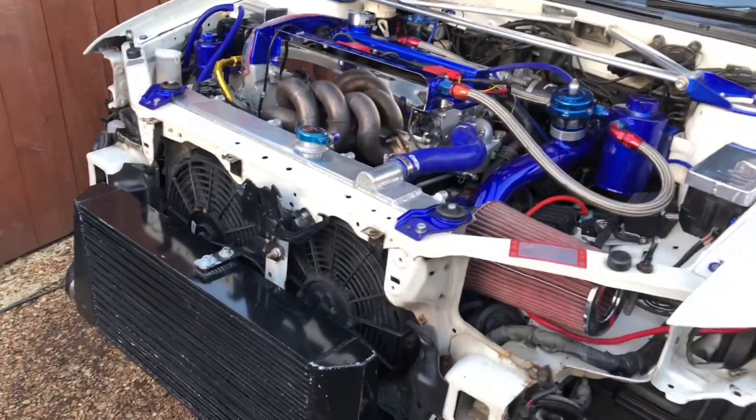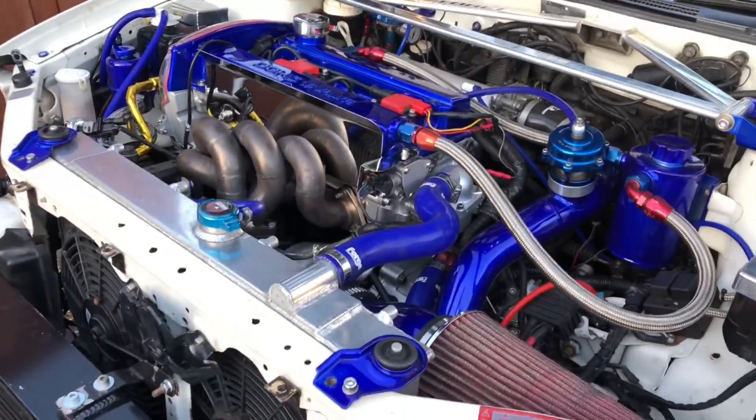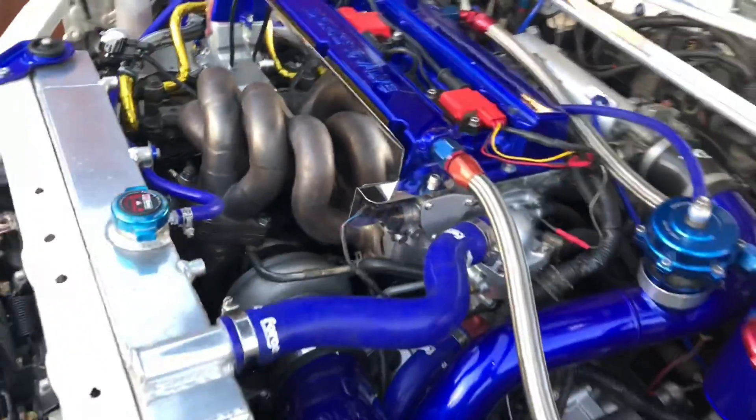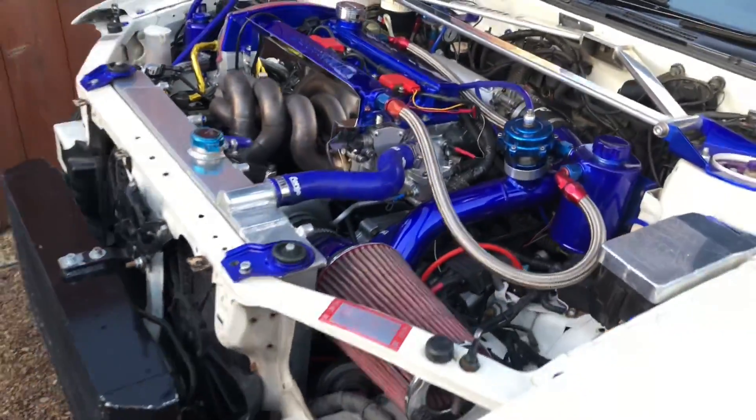The engine is running! You can hear how quiet it is — absolutely mint. Going to warm it up now and let it come off a cold start.